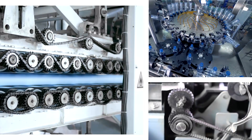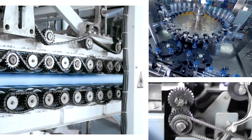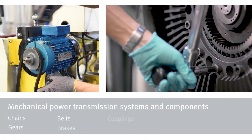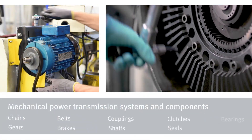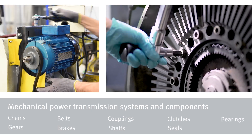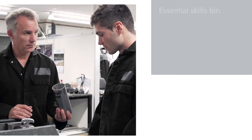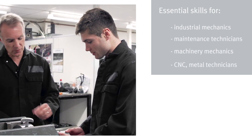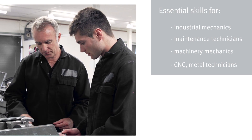Mechanical drives are found in factory and industrial machines that have moving parts in nearly every industry segment. To install, maintain and repair mechanical systems, sound manual and problem-solving skills are essential. Development of such capabilities is best achieved through extensive practical training with equipment, tools and techniques commonly used in the workplace.